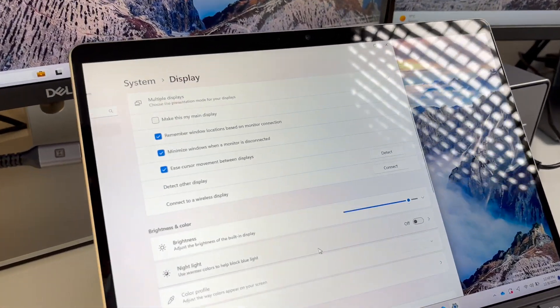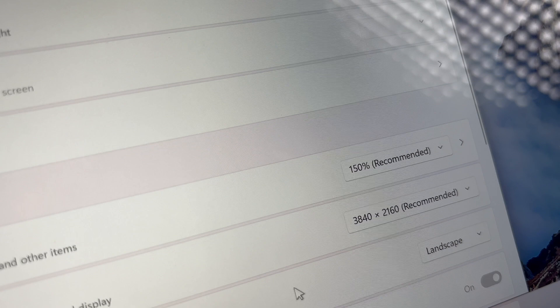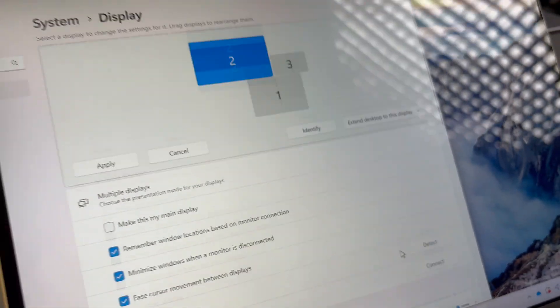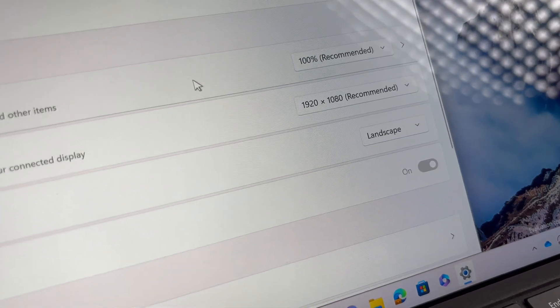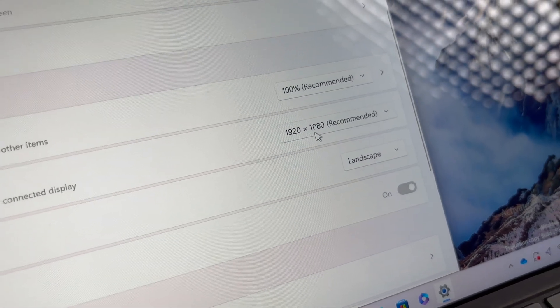I want to talk about the display support on this dock. This dock can support two external monitors: one monitor at 4K 30Hz resolution and one at 1080p resolution. If you connect only one 4K monitor, it can drive up to 4K at 60Hz resolution. Even though there are three HDMI and DisplayPorts, that's just for port selection — the dock will only support two monitors at a time. If a triple monitor setup is your need, there are other models on their website which can fit that.